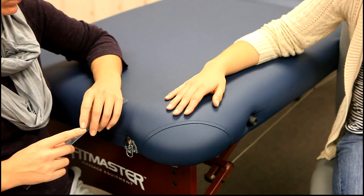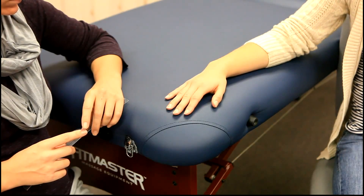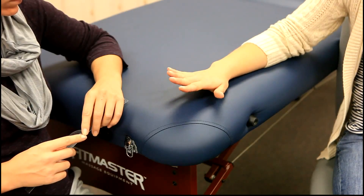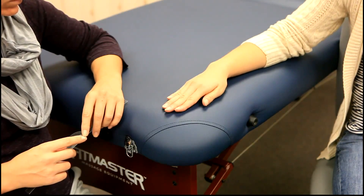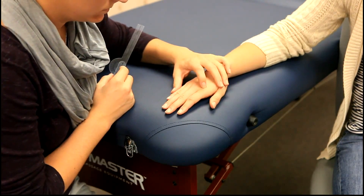For range of motion, the client will be sitting with the elbow flexed at 90 degrees, forearm pronated and resting on the table, with the wrist in neutral and fingers in adduction. The axis of the goniometer will be placed on the posterior surface of the MCP joint being measured.